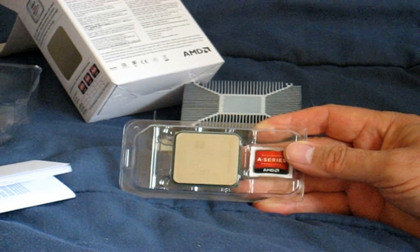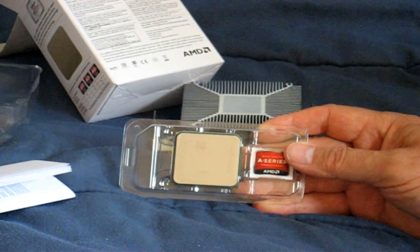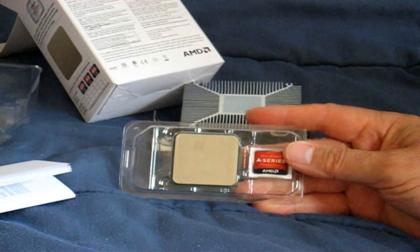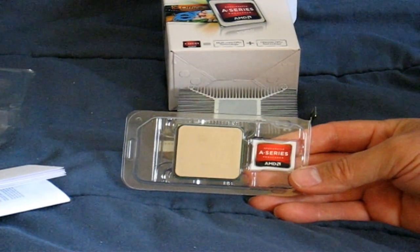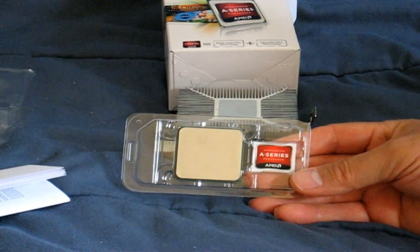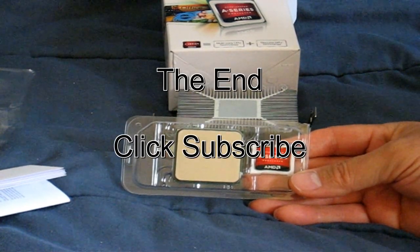But if you're looking to do some serious gaming, I would suggest looking at the next level up of the A-Series APU — like the A6, the A8, or even the A10, where dual graphics is supported and you're also looking at quad cores. That's it for this unboxing video of the AMD A4-5300 Trinity Dual Core APU. Thanks for watching, and click subscribe.